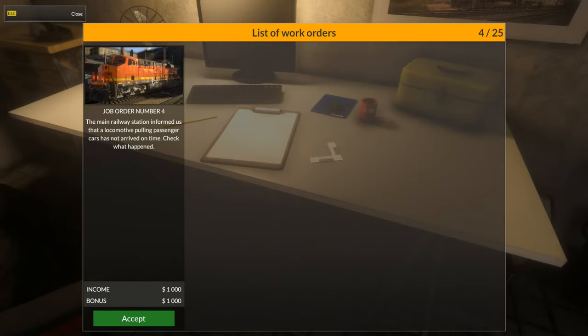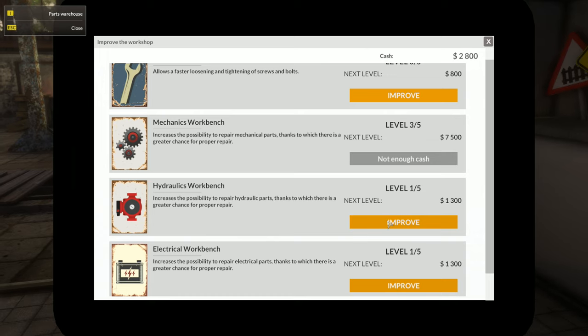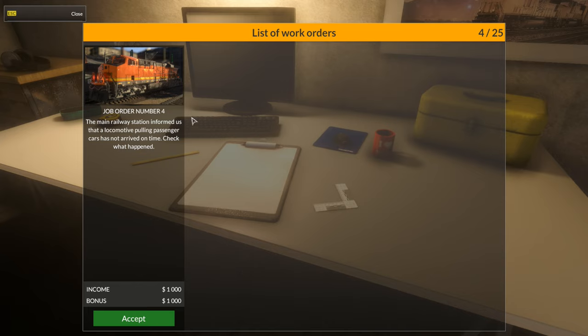So there are more orders. This one says the station informed us the locomotive pulling passenger cars has not arrived on time — check what happened. This is the same job I've already done, so I'm not sure if they just recycle the same jobs. Let's bring up the tablet and improve our workshop. I improved the hydraulic workbench once. We have $3,600 — let's improve the electrical one. Now we have level two, two, three, three, and zero. The screw upgrade basically allows you to take bolts out faster.